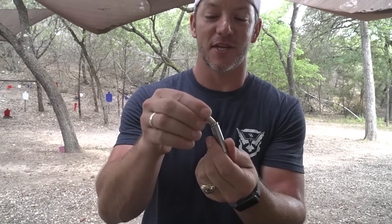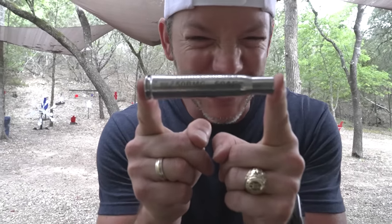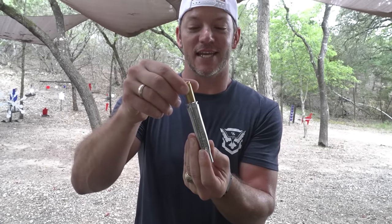Pretty neat, right? But then we also have this one, which is a .308 size — fits in a .308 gun but takes a .32 ACP. Then we have this one, a .50 BMG shell that takes a .50 AE cartridge. So what is the point of this? I don't know, we're here to find out.